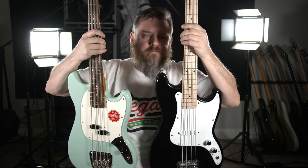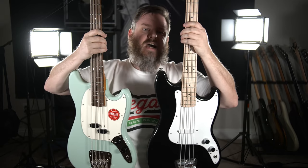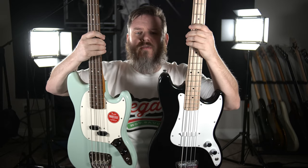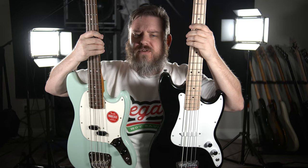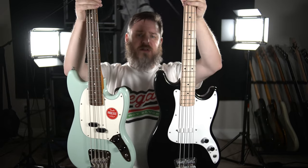You've got the split pickup, which I think gives a little bit more of that P character, a little more of that Fender bass character. It's got the bigger bridge with the string-through option, and it's just overall a little better constructed and feels nicer. But they're both pretty good. The Bronco feels like it's a pound, pound and a half heavier though, which is very bizarre for what appear to be very similarly constructed instruments.